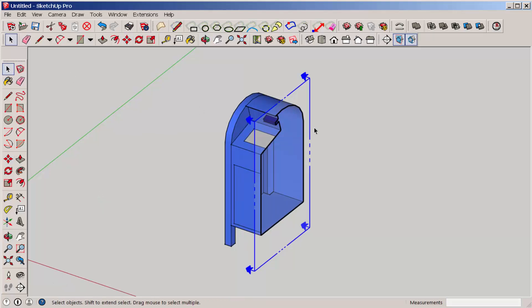Click the select tool, right-click on the cutting plane, and choose 'Create Group from Slice.'